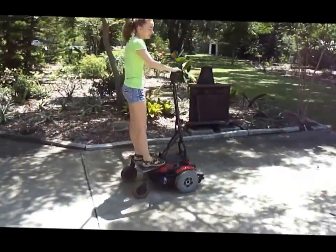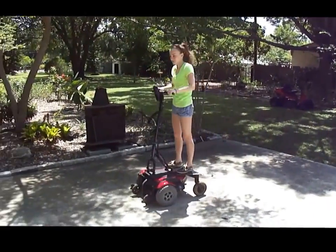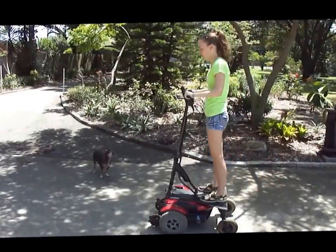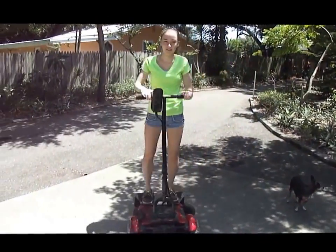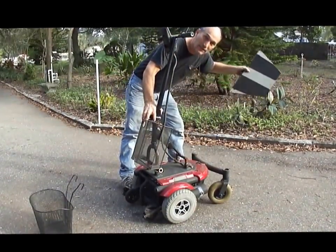You won't fall either. There you go. That's good, say bye. Bye. Tell me more. Go. Good. This comes off just like that.